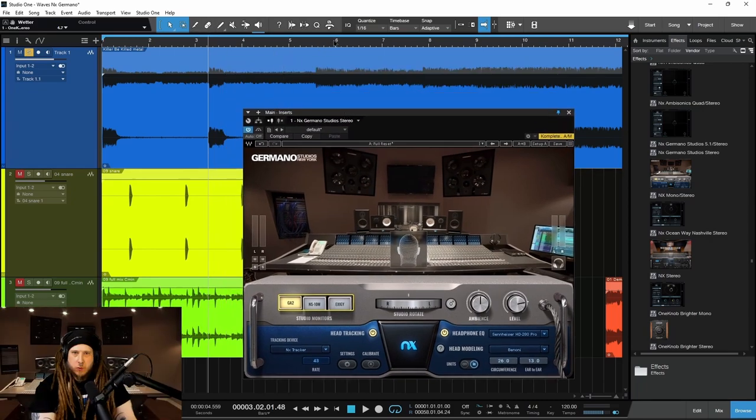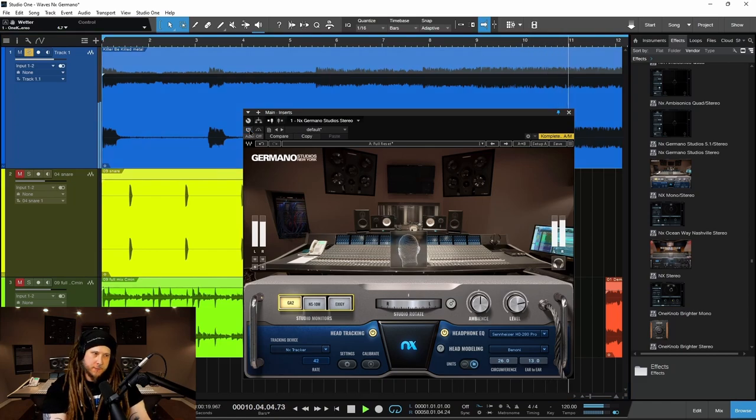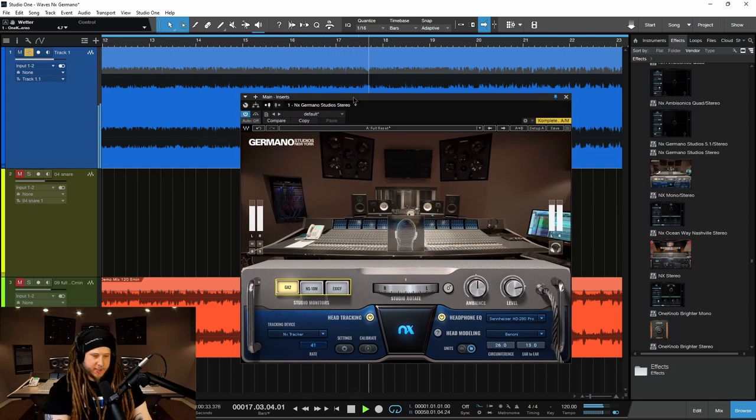Let's listen to those real quick up here on this metal track. Bypass. Notice how everything comes back. We'll pop it back on — it will move back out. Great sounding monitors.